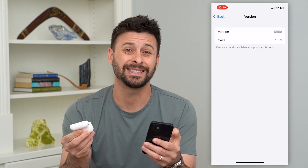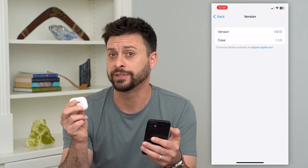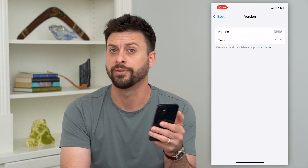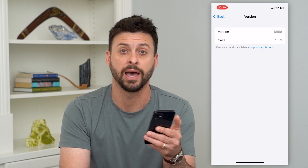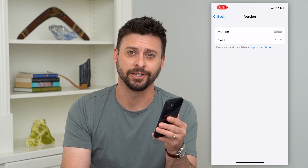Essentially, the nice thing is that you don't need to manually update your AirPods or AirPods Pro ever. You just need to plug it in to charge it as you normally would, and it needs to be within Bluetooth range of any of your other Apple devices — your iPhone, iPad, Mac, or anything like that. Hope this helps. If you have any questions, leave them in the comments below and I'll catch you on the next one.